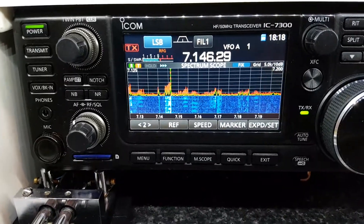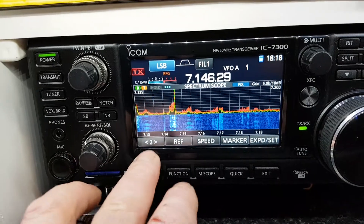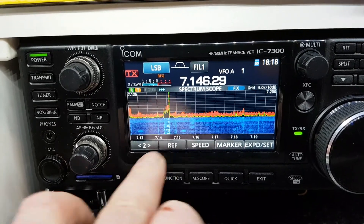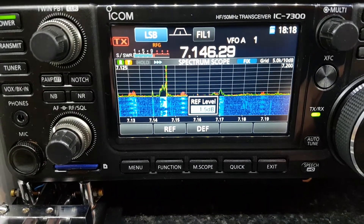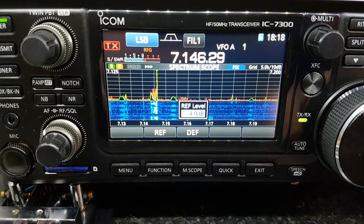Another handy function on the scope is the ability to adjust the scope reference level. On the scope screen, press number one and it will bring up the reference window. From there, you can reduce it with the VFO — for example, by 3 or 4 dB.